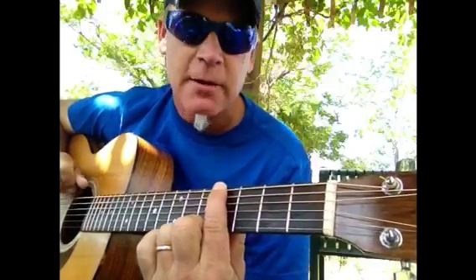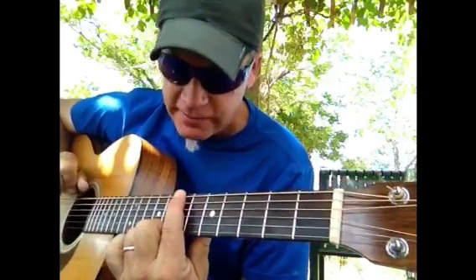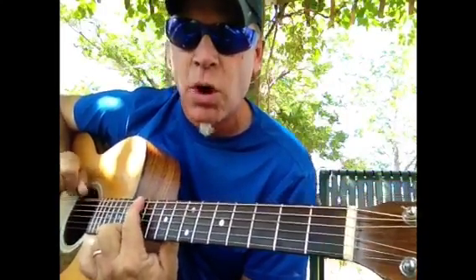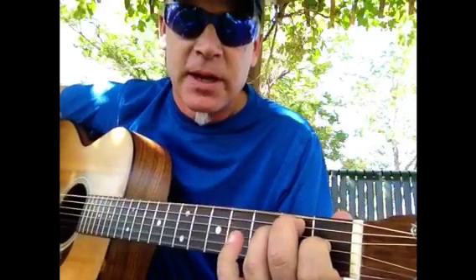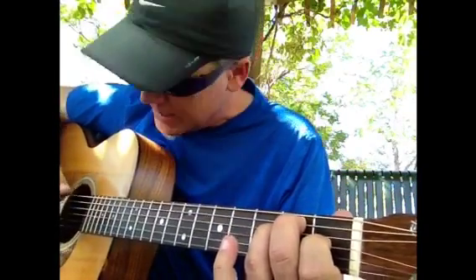One, two, three, four, five, six, seven, one. The double dot is the octave. So the one is always going to be major, and that's going to represent the root of the key that you're in. So if somebody says 'play the one,' that means the root of the key that you're in.